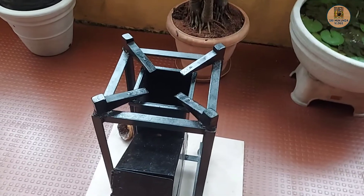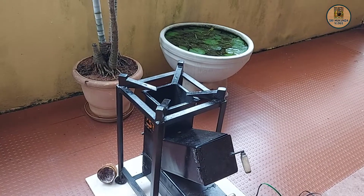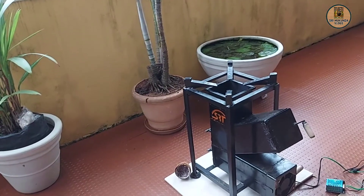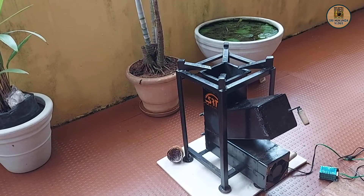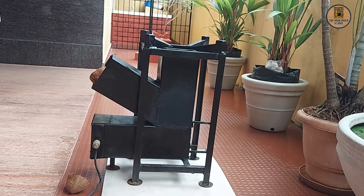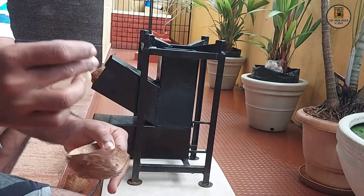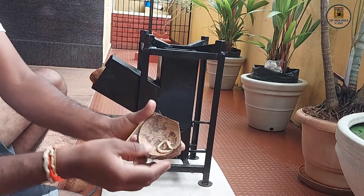So we have made a pan. You can put it in store and use it. You can taste the dish.